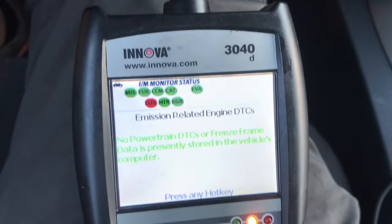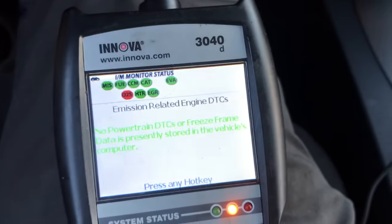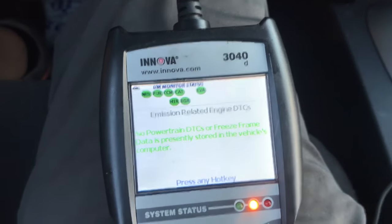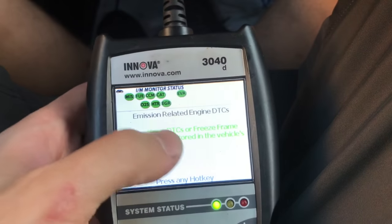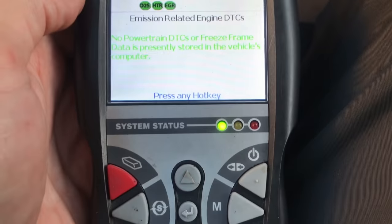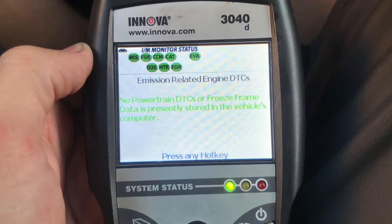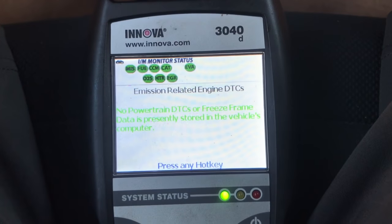We are making progress after driving 46.6 miles. Both of the codes went off, so now we're still waiting for that O2 sensor. Now with all of these green, the O2 sensor finally turned green. The system is ready to have the emissions tested. That took 49.6 miles. Usually it doesn't take that long — I just drove home on the freeway.